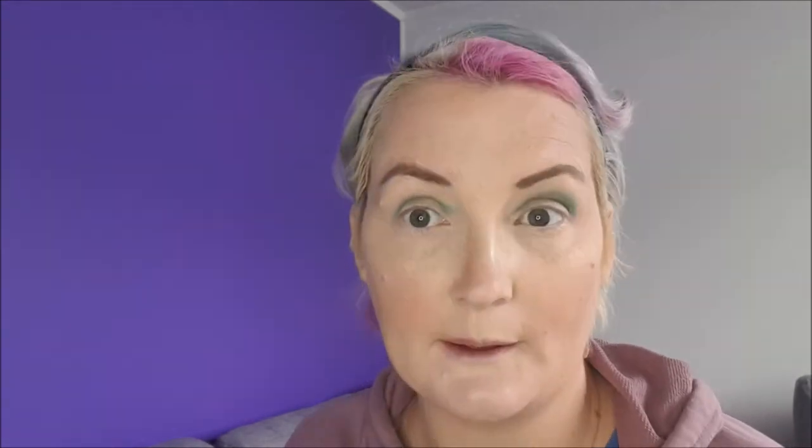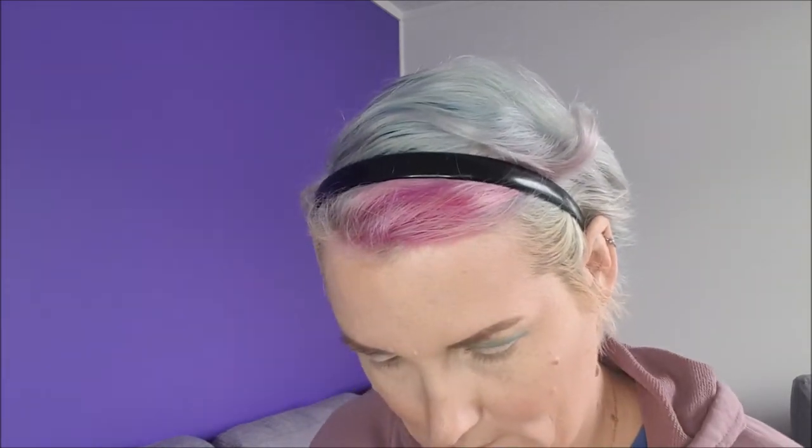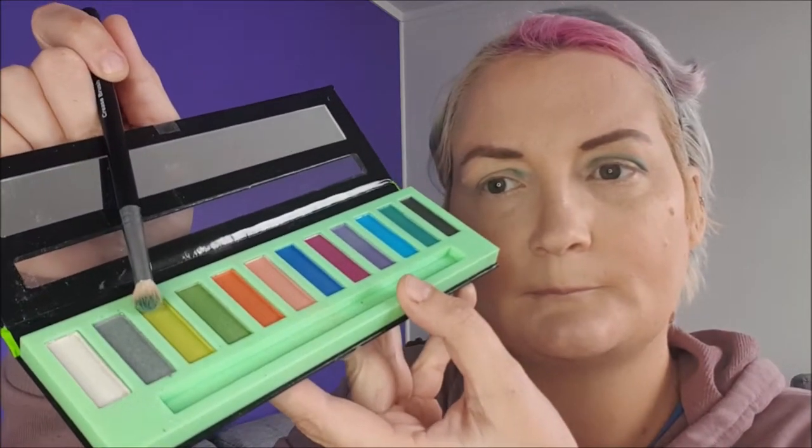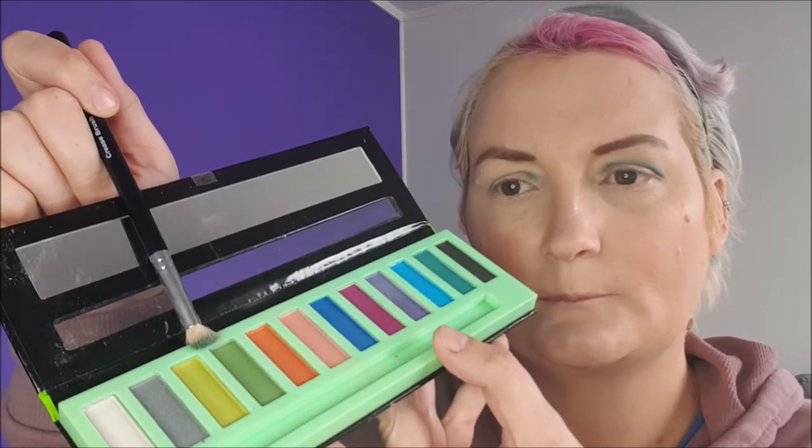Sorry if you can hear the rain — it's just started raining quite hard. I say 'woohoo' because that means water in the tanks! We recently moved into a lifestyle block. Anyway, I'm not sure whether to play it safe or go in with this green on the lid — nope, we will go in with that bright green on the lid.